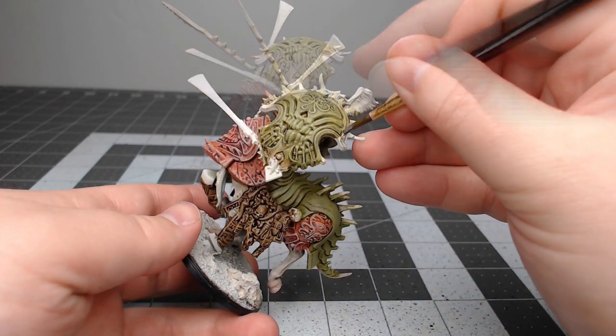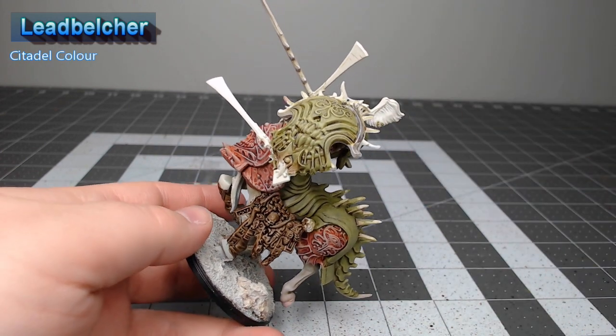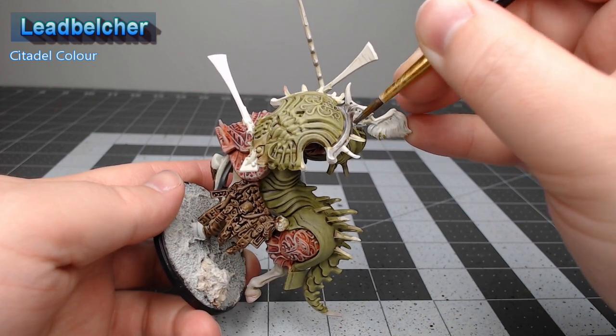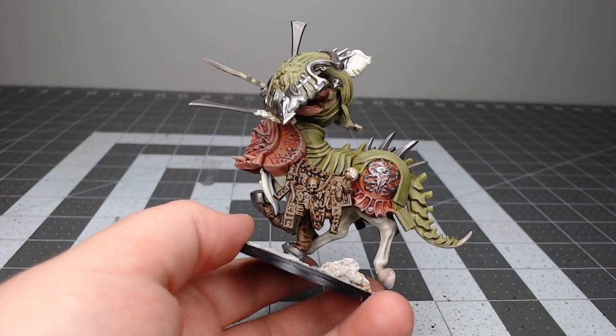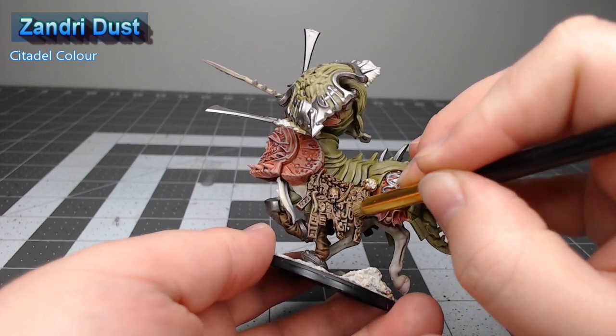While that shade is drying, we're going to take Leadbelcher and use this to paint all of the trim and any of the metal details that are on the model. Now that the shade is dried, we're going to go back through and take Zandri Dust and dry brush this over all of the leather straps on the model.